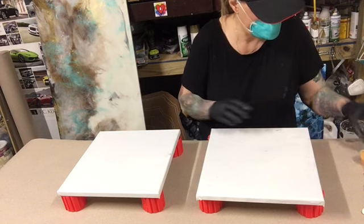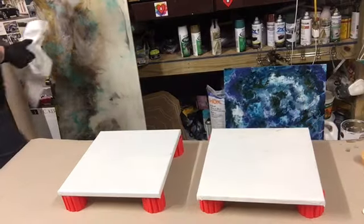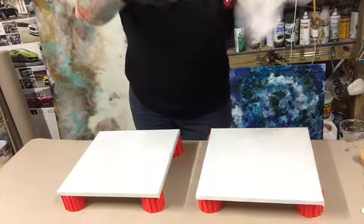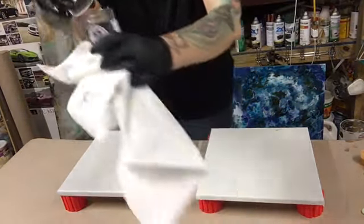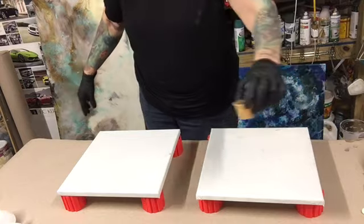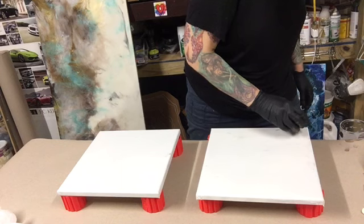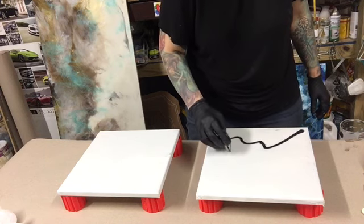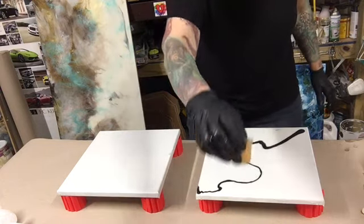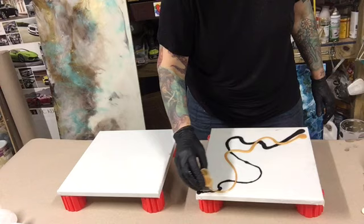I have a little bit of black that I mixed up. I am using Color Cottage midnight black — this is a mica powder, I love this stuff. And I am using gold. I'm just going to pour a little tiny bit of black on here, just a little bit, and I'm going to use a little bit of gold. Just a little bit, that's it.